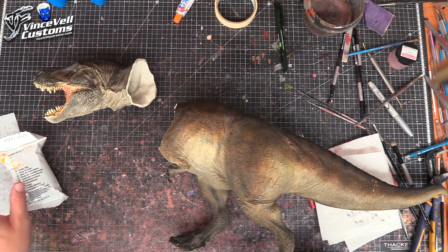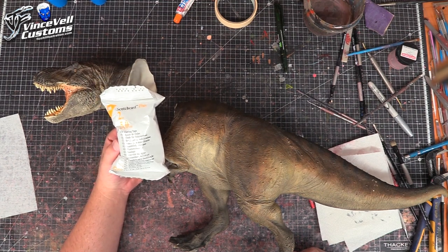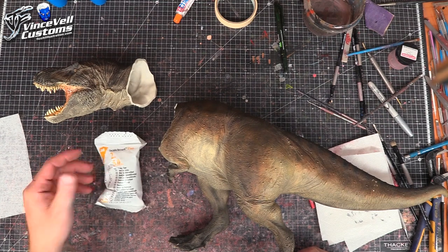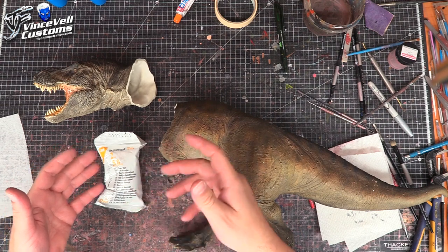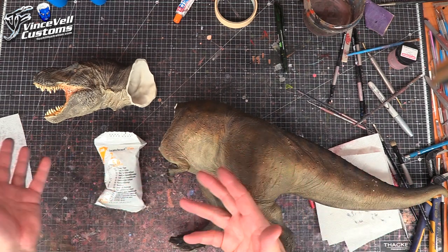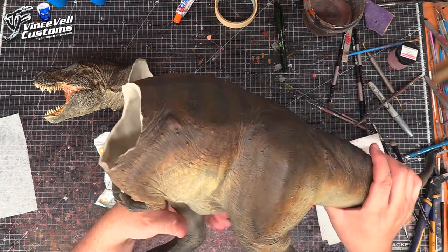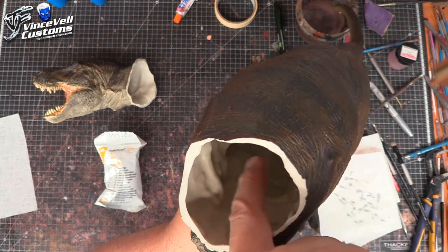I'm going to use this fiberglass stuff. Somebody I've known throughout the hobby for a long time was actually able to get me a lot of these. I keep them for when I need it for projects like this. This is your basic fiberglass — if you break a finger, wrist, ankle, or whatever, you wet this stuff, wrap it around you, and it's basically a cast. So this is kind of the same stuff.